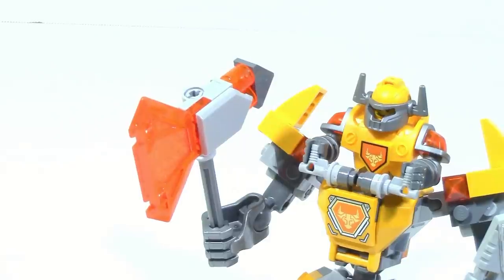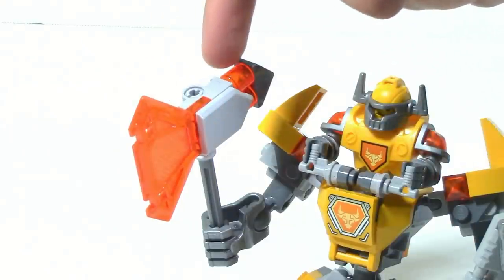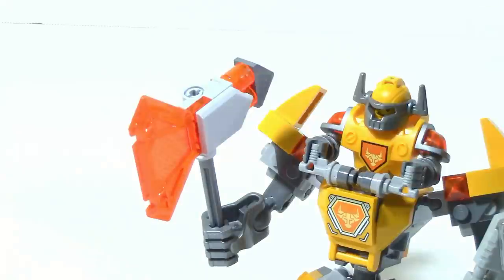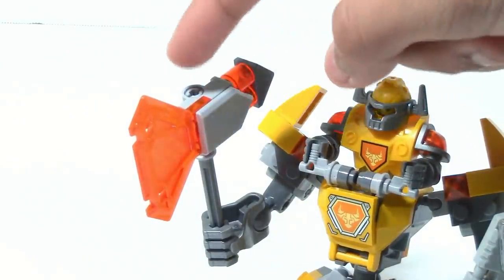You can also see how they try to keep the transparent orange color scheme flowing through the whole thing with these two cylinder pieces in the back. Interestingly, this piece on the very back is actually dark gray while the rest of it is light gray.